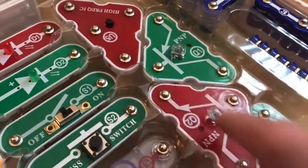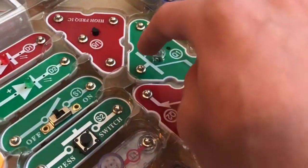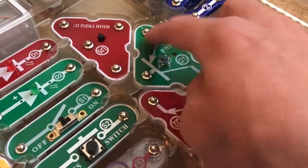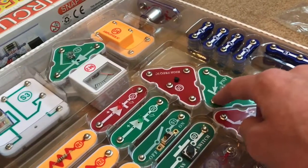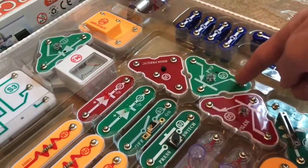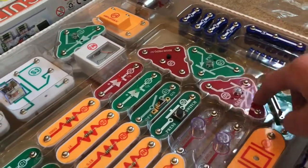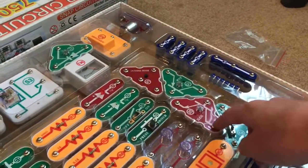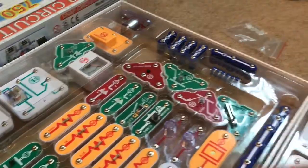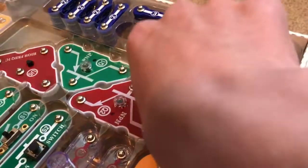Transistors have three terminals: a base, a collector, and an emitter. It takes in a signal at the base, and depending on how strong that signal is, it can let the signal pass from the collector through to the emitter. These are really important in computers because you can apply a voltage to them and they act like electronic switches — turning on and off like ones and zeros. Transistors honestly deserve their own video.